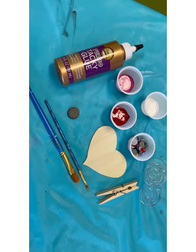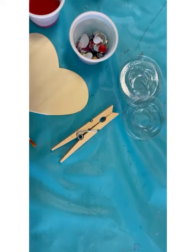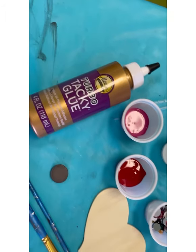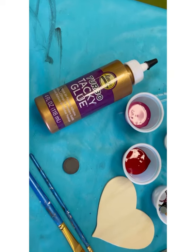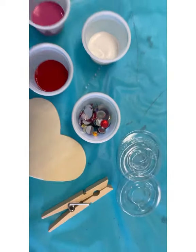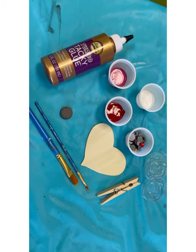All right kiddos, we are ready to make our craft. You are going to need your wood heart, your clothespin, and choose several colors of paint — I have picked these three. You're going to need glue; I have tacky glue, but you can also use Elmer's glue or really any kind of glue. You need your jewels, your paintbrushes, and in your kit, the little magnet. So that is what you're going to need — go ahead and get that set up.